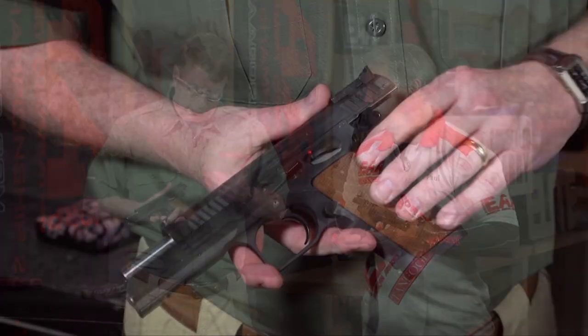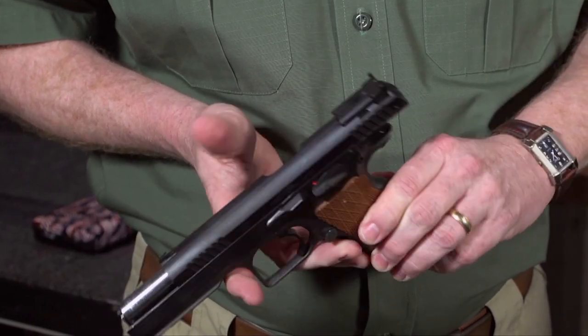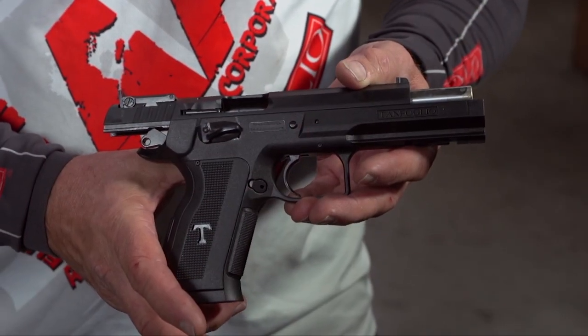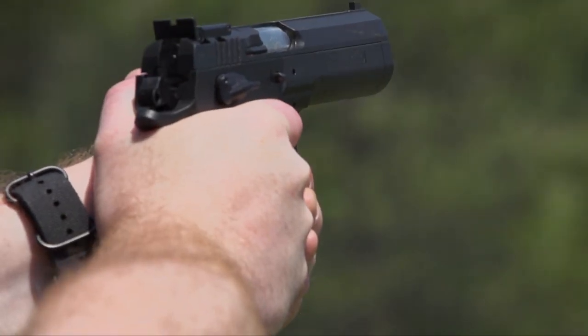EAA is well known for importing Tanfolio pistols. I have here the Stock III — this is a really nice single action competition gun, but it's got a metal frame and it's a little pricey. There's a lot of quality in this gun, but we worked with Tanfolio to introduce a more affordable version. We worked with Tanfolio and created this — it was our brainchild to come up with a polymer version of our competition pistols. This is basically a copy of the Stock III, double action, single action.